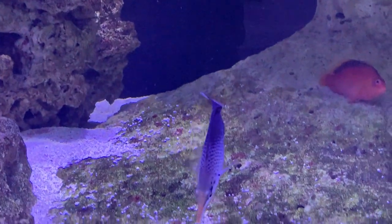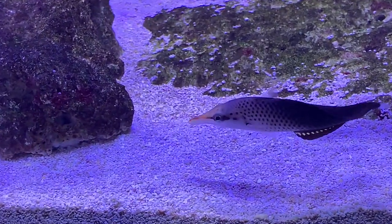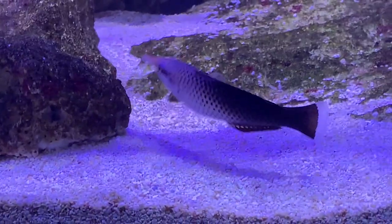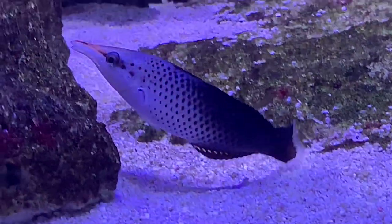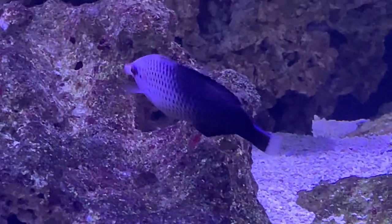Keep a glass lid on at all times because they are prone to jump, especially when first introduced. Make sure you've got every little crack covered, because he is a very active fish and a lot of times when they're swimming that fast they can shoot straight up and jump right out of your tank if you don't have glass lids to stop them.